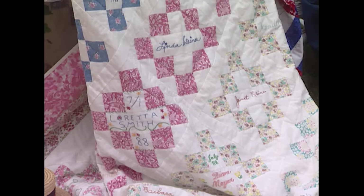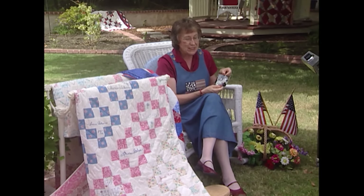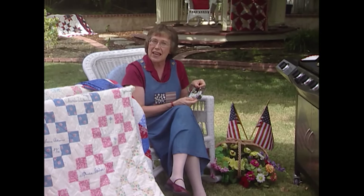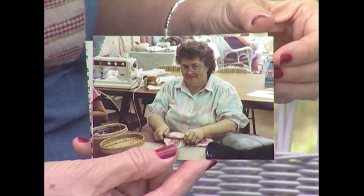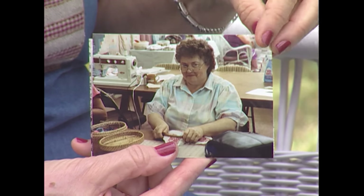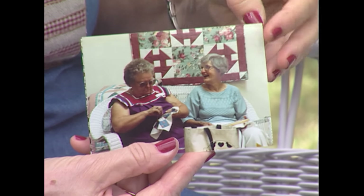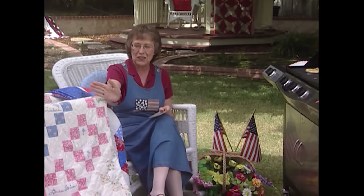This was an autograph quilt that we made at a party on July 3rd, 1988. Here I am in my typical holiday outfit, and everybody came to make a signature block. This is Barbara Bredewick here. This is Loretta Smith working on her block, and Marvie and Irene, and also Charlie Weckley made a block, and all of their names are in this quilt.